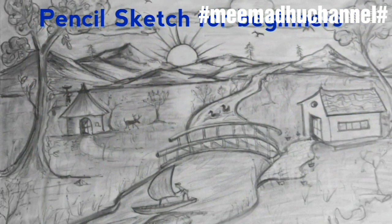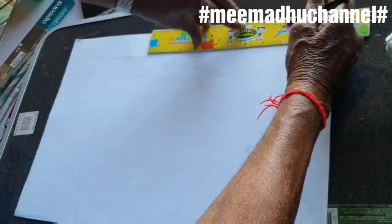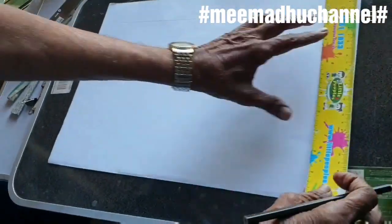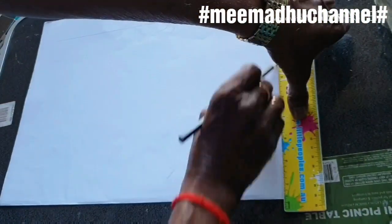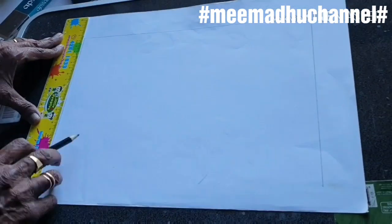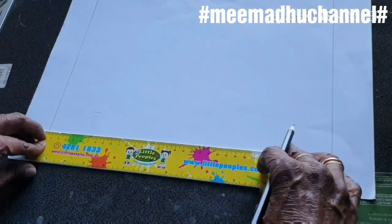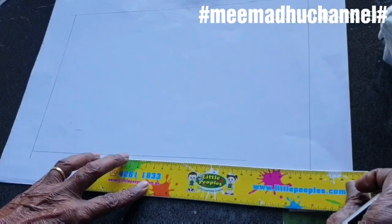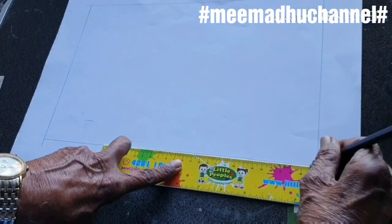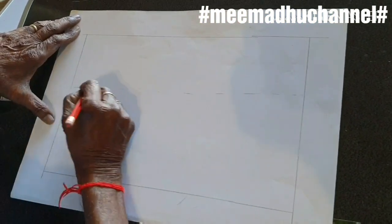Pencil sketch is different. One ruler for all four sides border. The four sides border is very good. Now, one fourth of the paper, small lines.